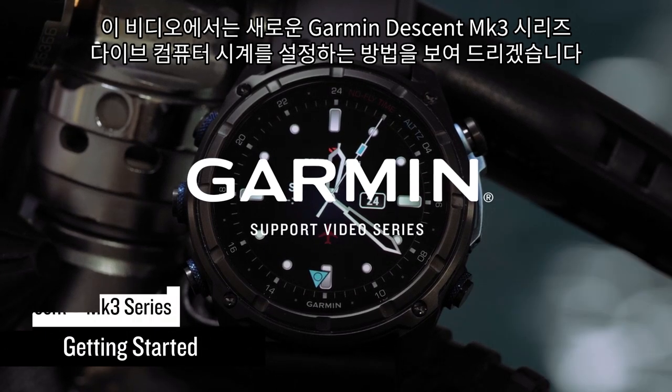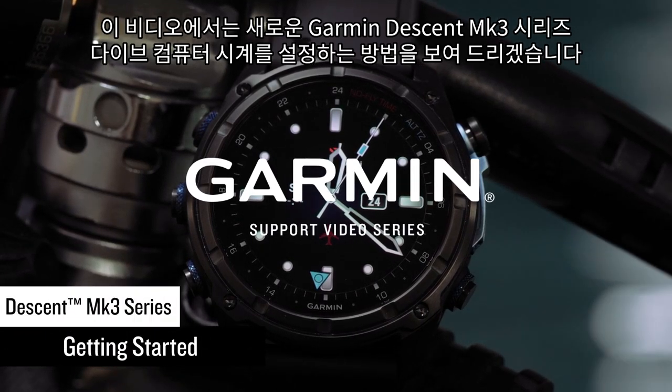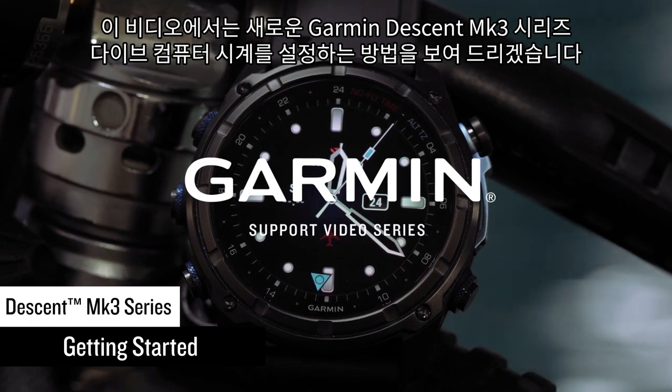In this video, we're going to show you how to set up your new Garmin Descent MK3 Series Dive Computer Watch.